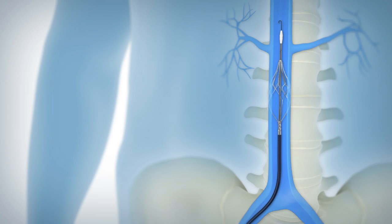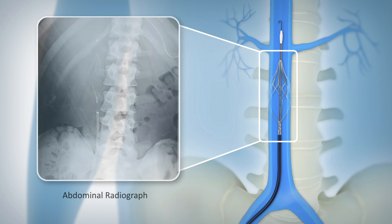Following placement of the Angel Catheter, it is recommended to confirm proper position of the filter via an abdominal radiograph, KUB.